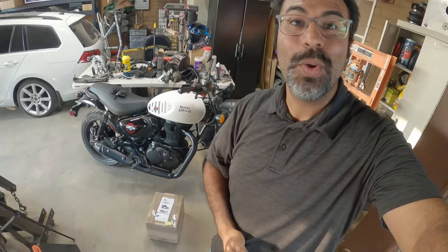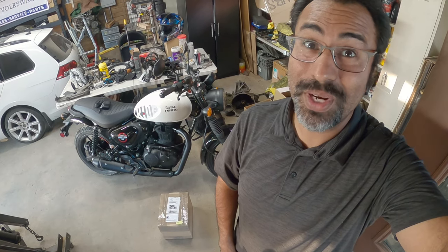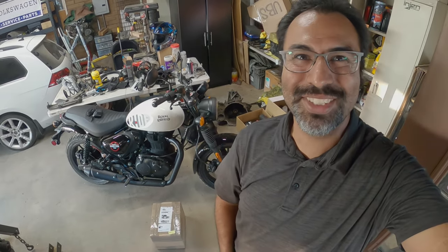Hey everyone, Pinchy Al here and we're back. On today's episode we got a box from the other side of the pond for the Royal Enfield Hunter 350. So let's get to work and do some unboxing, because this is Pinchy Al's Garage.